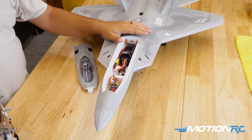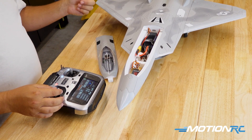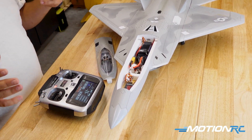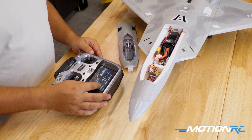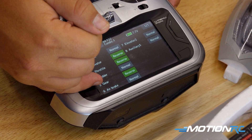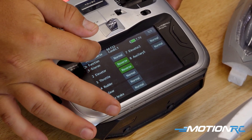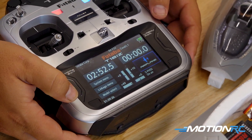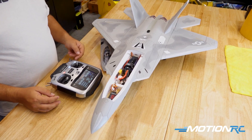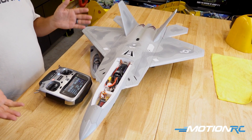Now that we have the model turned on, we can verify whether it's working correctly. If I give it throttle — we're in reverse. The switch is working but it's the wrong way. No big deal. All we need to do is go into our linkage menu, then go to servo reverse, and take channel five — which is our gear — and simply reverse that channel. Now if we go back to the home screen, we should have forward as it sits. And we do. Now when we hold that switch and give it throttle, we have reverse. That's as easy as this is.